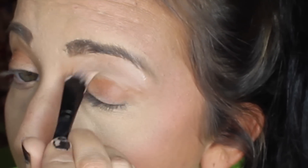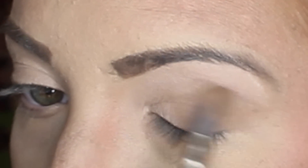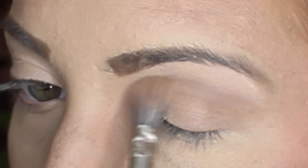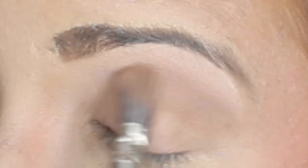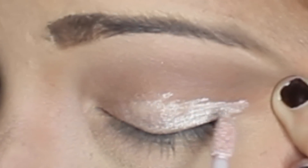First I'm priming my eyes with my MAC Paint Pot in the color Painterly. Next I'm taking the color Buck from the Naked palette and using that as a transition color and blending it into my crease. And now using my NYX Cream Shadow in the color Frost Beige, I'm putting this all over my lid.